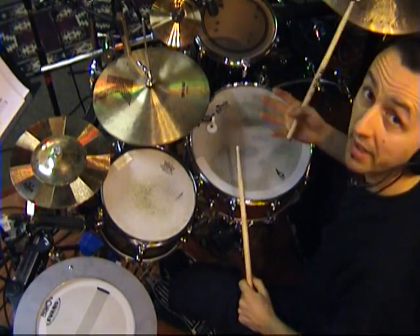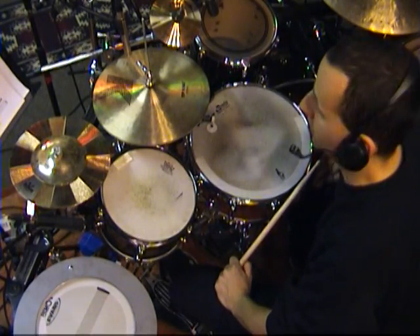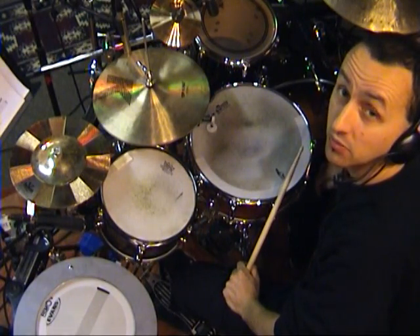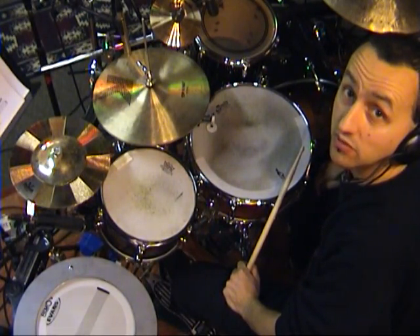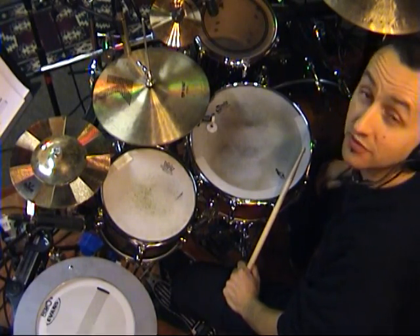So I mainly used, with a few exceptions, the regular paradiddle. By just moving things around, you can create some really interesting drum beats for the drum and bass style. Okay, have fun with that. Thanks for watching.